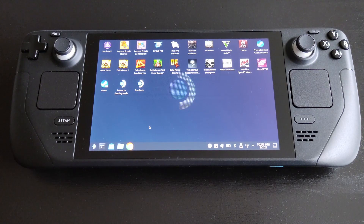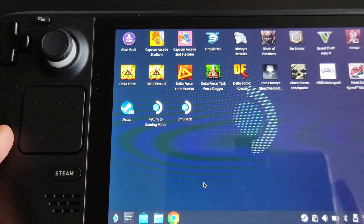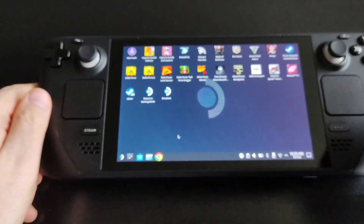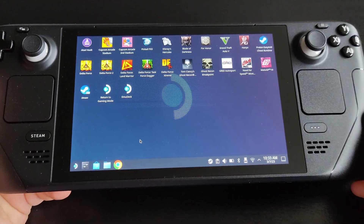Once you download the EmuDeck app, it will automatically be in your Downloads folder. Make sure to move it from Downloads to your Desktop. As you can see, it's on my desktop now, and we'll open it shortly — but first let me walk you through the full process.